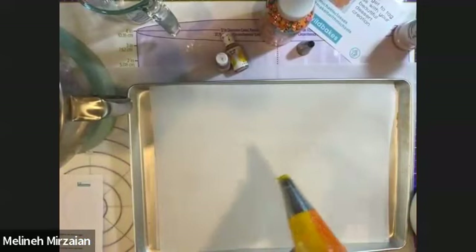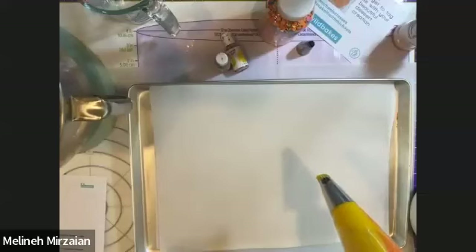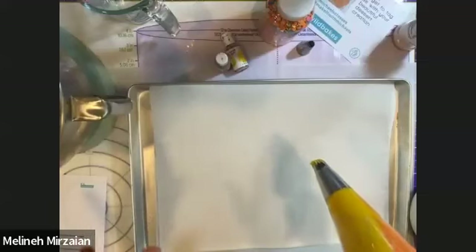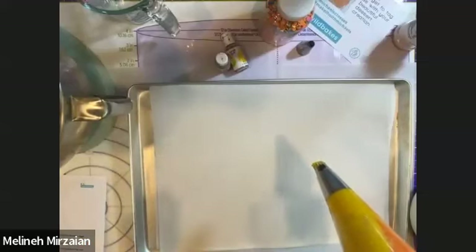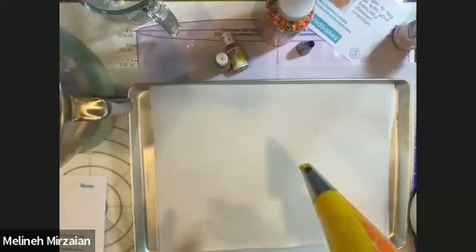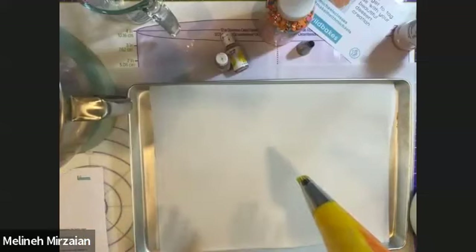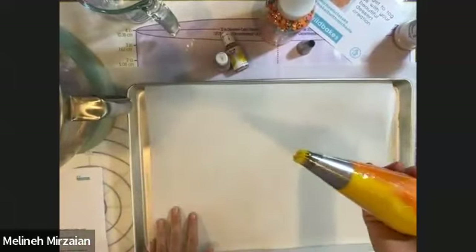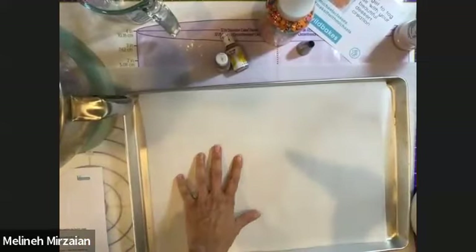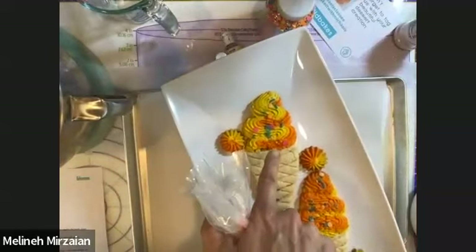You would preheat your oven to 350°F and bake the cookies for 12 to 15 minutes depending on your oven. I'm looking for a light golden brown on my cookie — I don't want it to burn and take away from the colors. My oven needs 15 minutes. Now we have our baking sheet ready. We are going to create the ice cream part — this is what we're working with right now. The cone part is being chilled in the fridge as we speak, so that will be our next step.